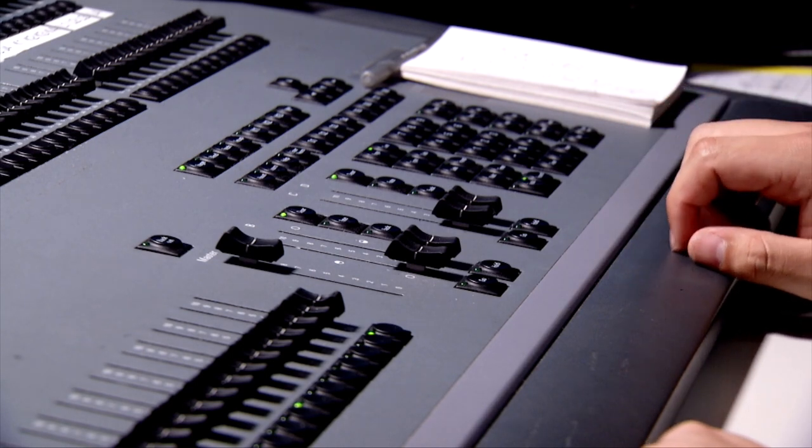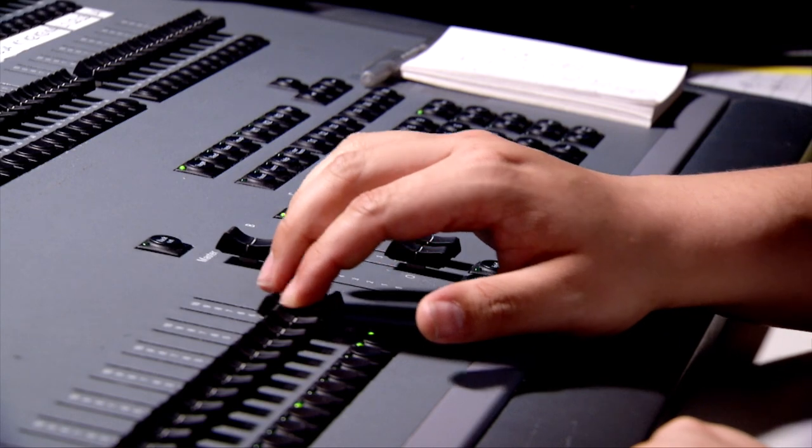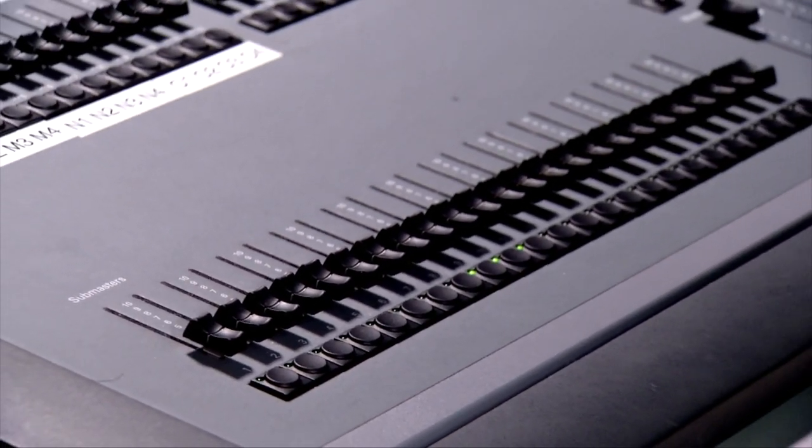You may program up to 24 submasters by repeating these steps and choosing a different submaster each time. Use the submasters to perform lighting changes as the director commands.